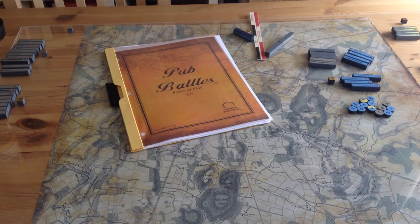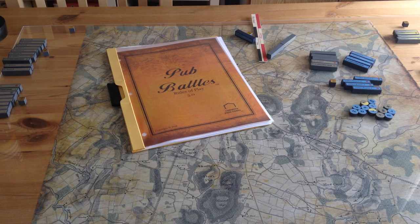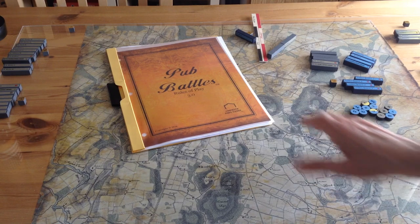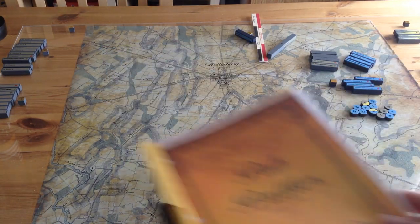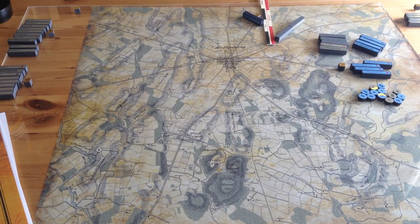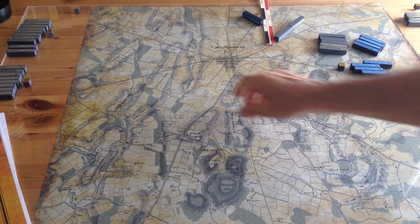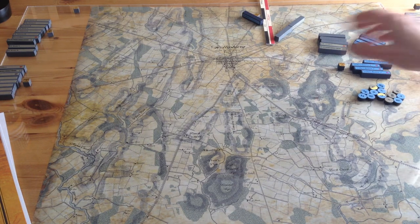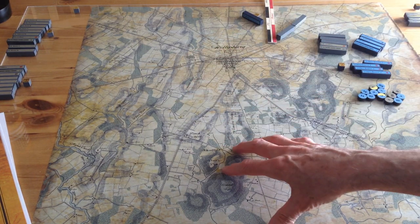I thought it would be more fun to just do a playthrough — the July 1st scenario. Each turn represents one hour, and I've checked the order of appearance and it looks pretty good. I'll play the July 1st scenario solitaire, so I'll have to play honestly. For a frame of reference, I'm going to play more or less the way the Confederates and Union really fought the battle — the classic Heth coming down on the Chambersburg Pike with Buford's division opposing him.